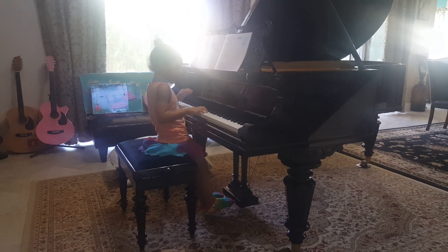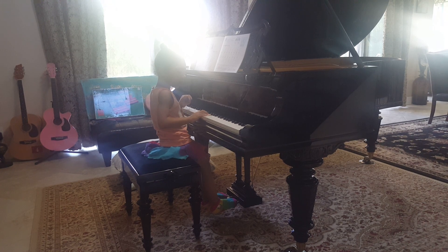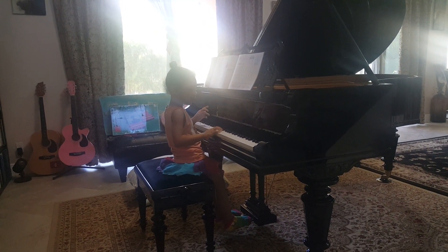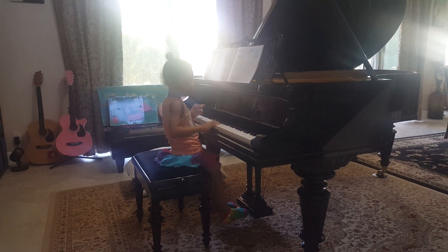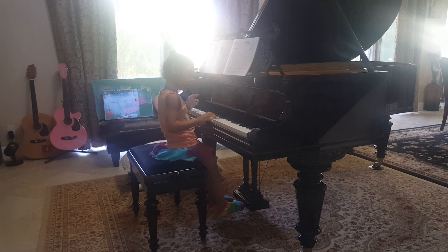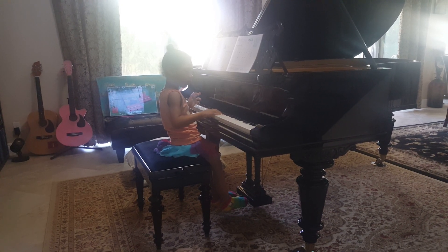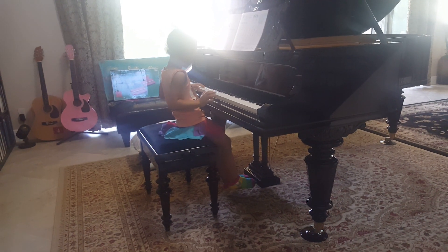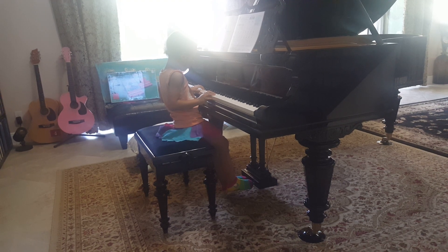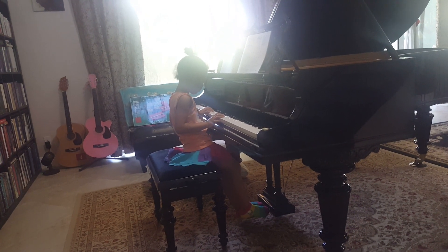What is it right here? Now left hand. Now left hand.